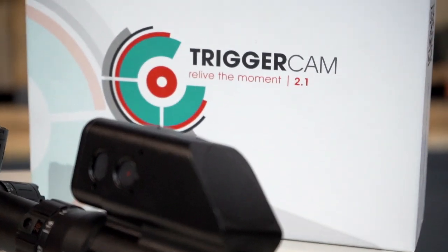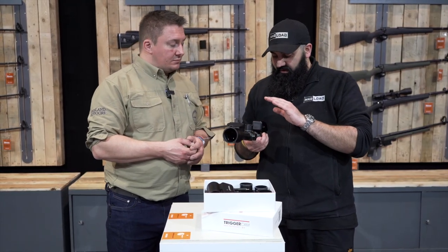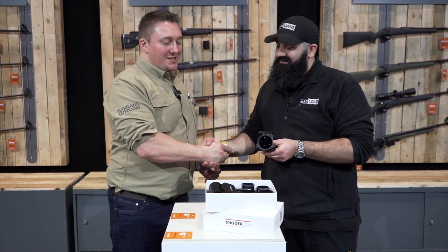So if you guys wanted to pick something up like this for yourselves, get it at any Highland Outdoors RFD. Ryan, thank you very much for your time — much appreciated guys. This has been Connor's and as always, I hope to see you next time.